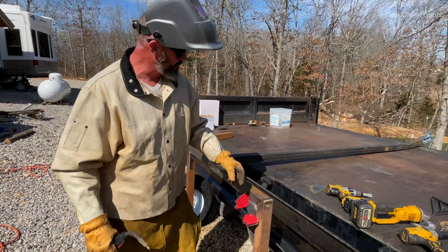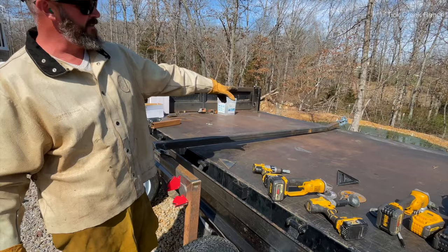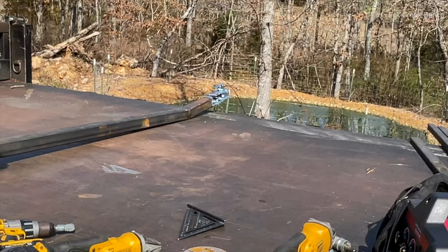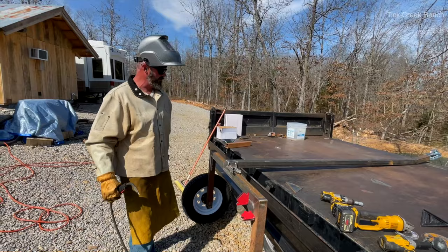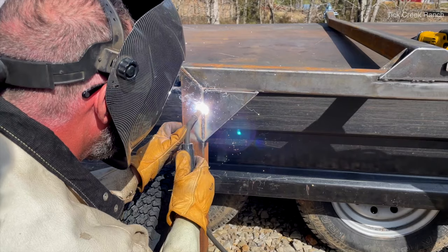Now we're just going to tack up some gussets here — we got one going in the corner, I started that one, and we'll have another one here to give a little more strength. This boy's just about done. On the tongue you'll see the coupler — we got a couple of carriage bolts. I didn't have the right bolts; everybody's closed today so we're just using them temporarily. We'll get the right bolts in there, but at least we can use the thing today and see how it works.